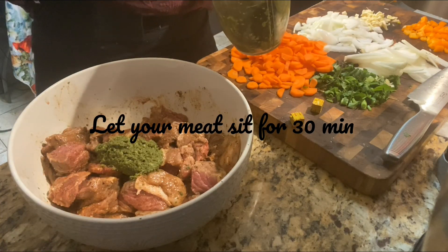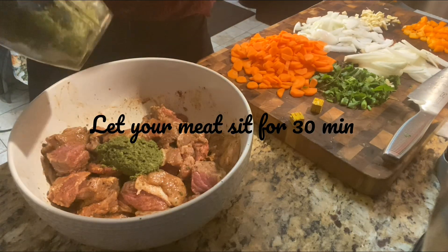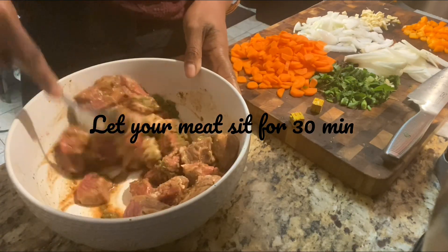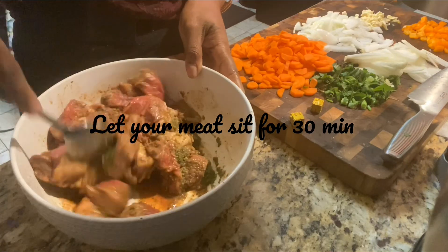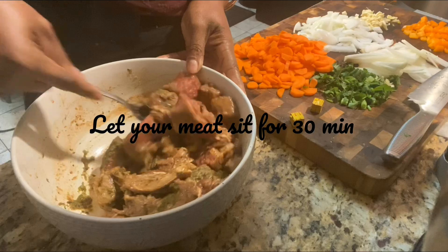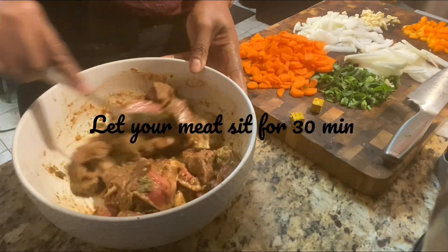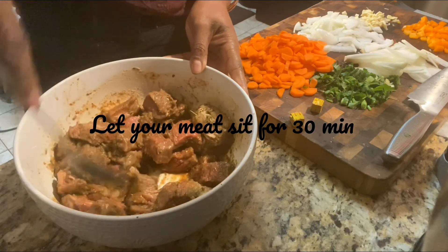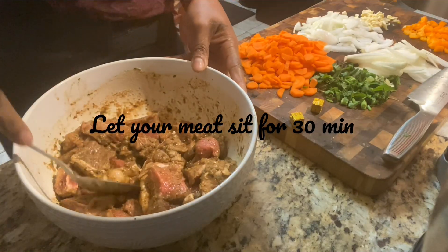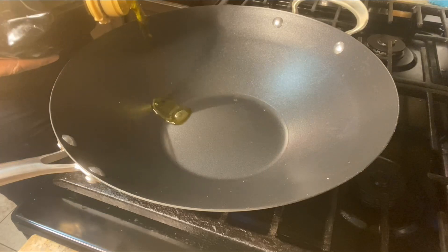You can let your meat sit for about 30 minutes so it can marinate well. I'm adding some ground seasoning — about a tablespoon — and mixing that in. I'm using a spoon now instead of my hands because I don't want any of the seasoning to come off on my hands. I want everything I added to remain in the bowl and get into the meat.